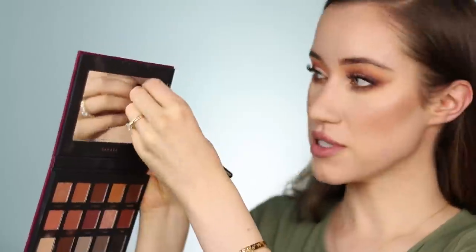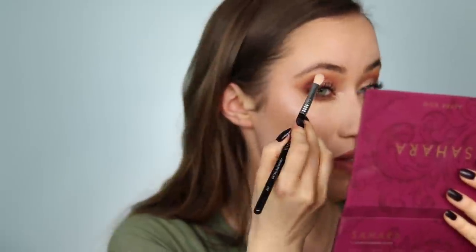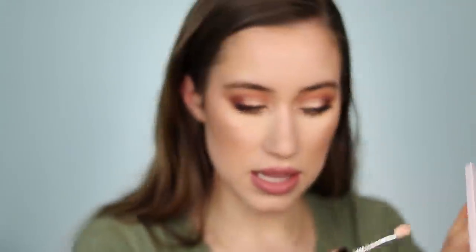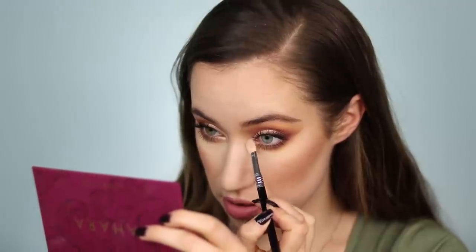Taking a clean brush, I'm dipping into the shade Jewel from the Sahara palette to highlight the inner corner of the eye. I forgot to take off the protective film on the mirror — always satisfying. I love the quality of the mirror in this palette. Taking what's left and popping it underneath the brow, then flipping the brush to the clean side and dipping into Monroe from the Biba palette for the inner corner on that eye. Tapping that off and popping it in the inner corner and on the brow bone.